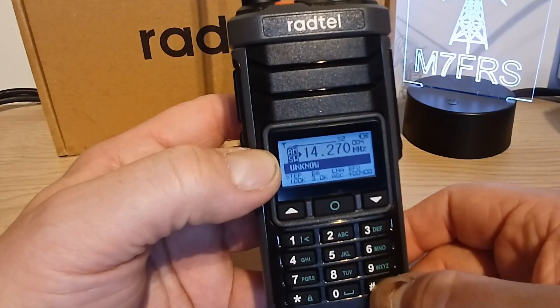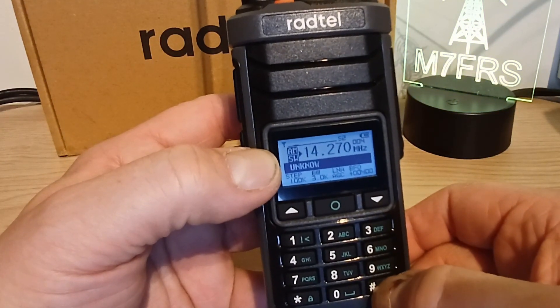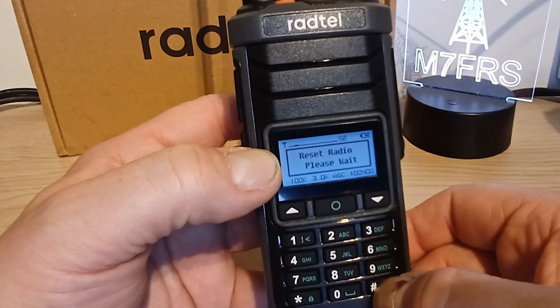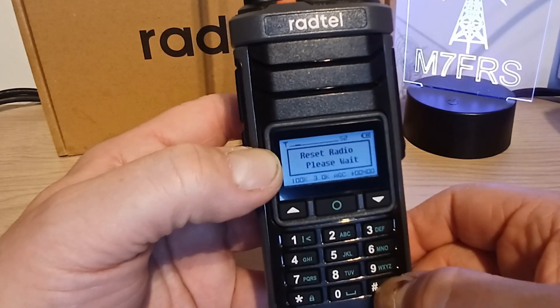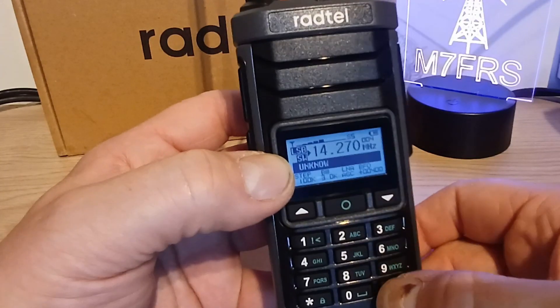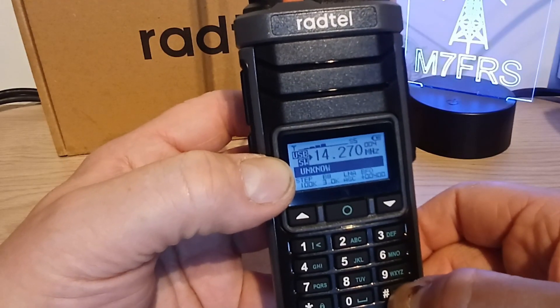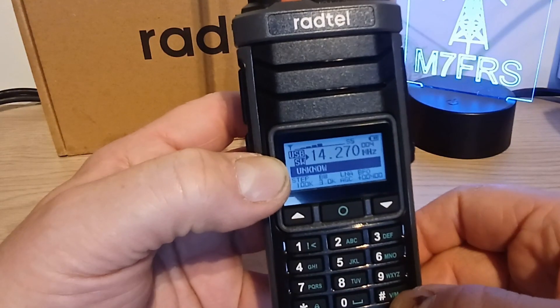So to cycle through the modes - it's actually a short press, not a long press. A short press takes us to lower sideband, press again for upper sideband, and so on. So it scrolls through the different modes like that.